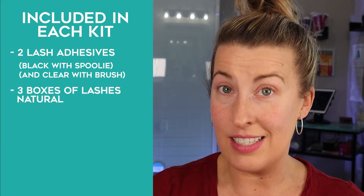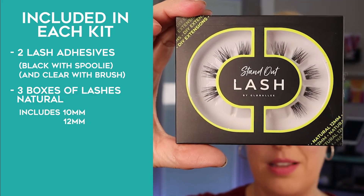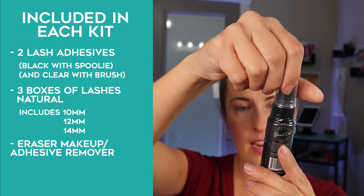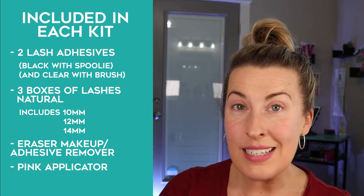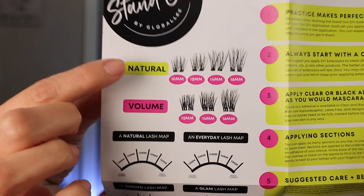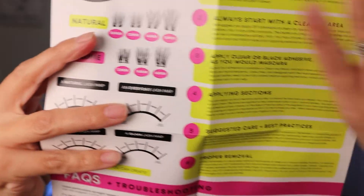You get three boxes of lashes in three different lengths. With the natural kit you get 10mm, 12mm, and 14mm lengths. You also get the makeup eraser — a one-ounce bottle that lasts a super long time — plus an applicator tool. The kit includes a guide with a QR code linking to tutorials, lash maps showing how to apply them, and tons of tips, tricks, and frequently asked questions.